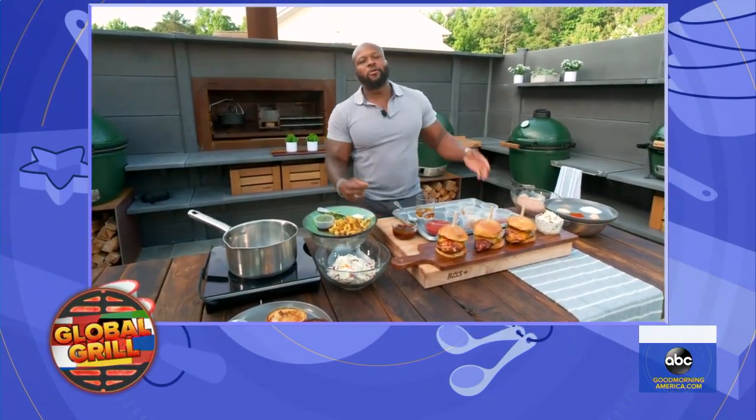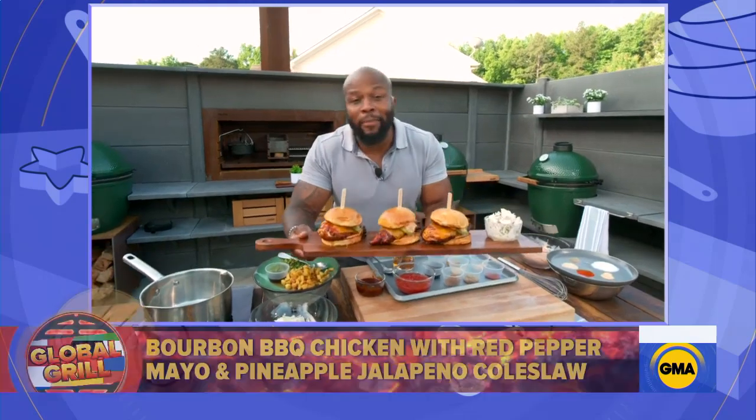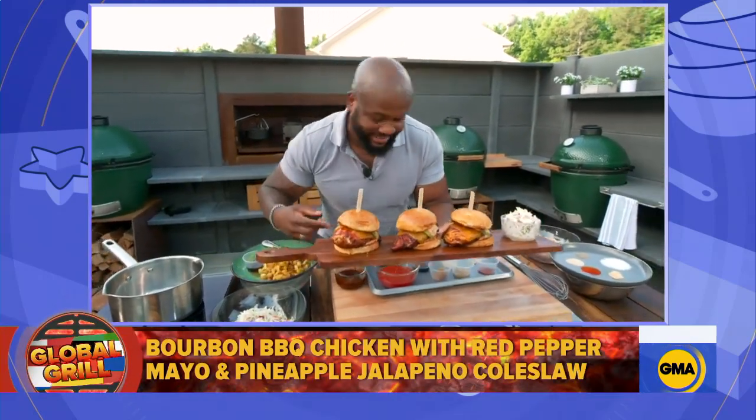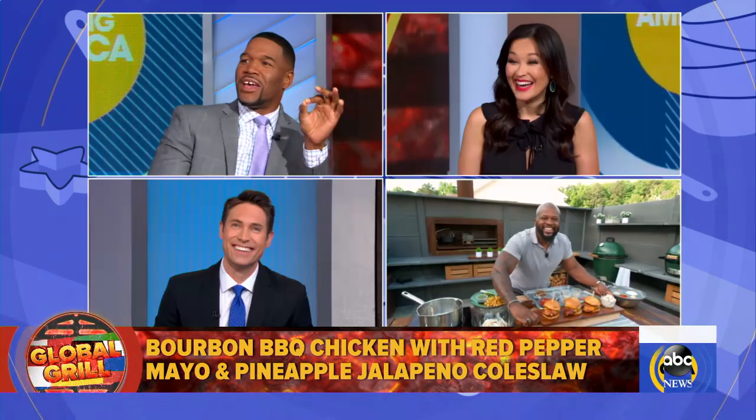Good morning, America! Today I'm making a bourbon barbecue chicken with a red pepper mayo and a jalapeño pineapple coleslaw. Because I'm all about that flavor. And a lot of that flavor comes from the sauce. So what makes the perfect barbecue sauce?